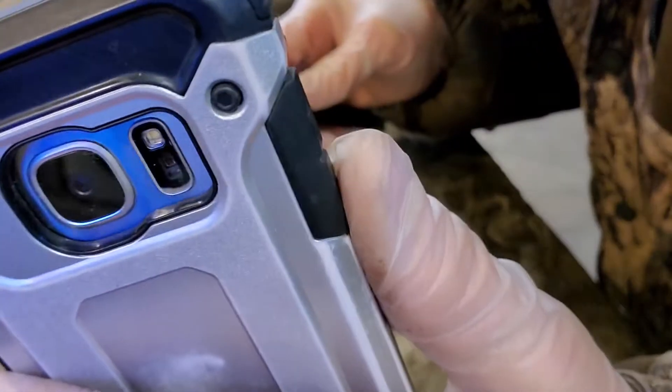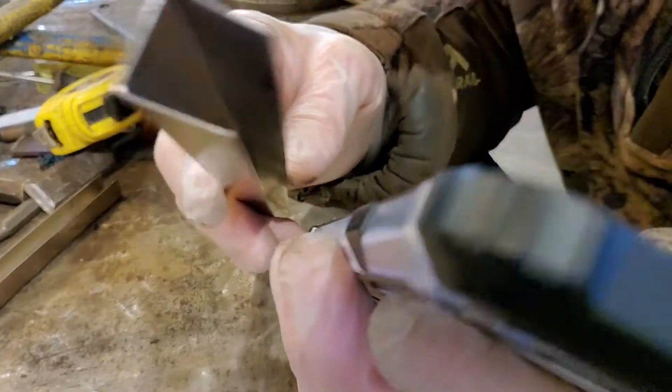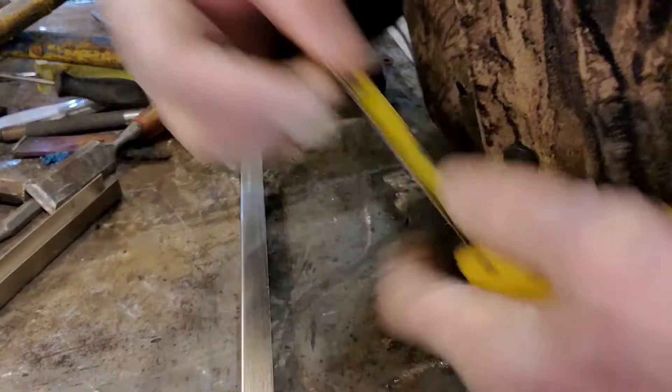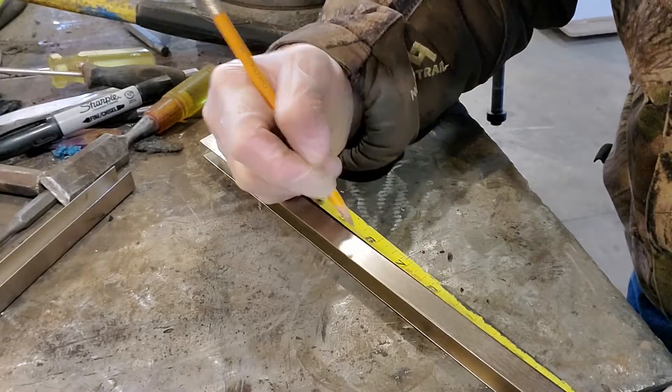All right, pay attention. Here's the plan — here's what we're trying to do. We got the phone, and we want to try and use this channel to make our own stand. First things first: find a bunch of tools. Half is six — measure the fun.